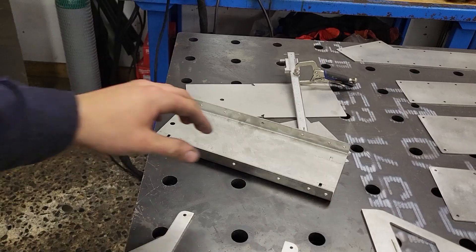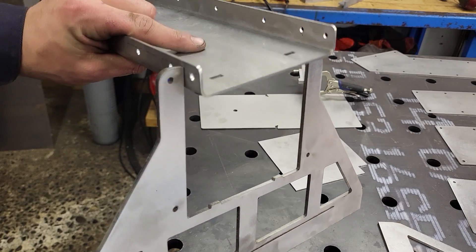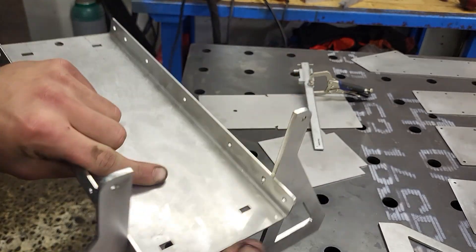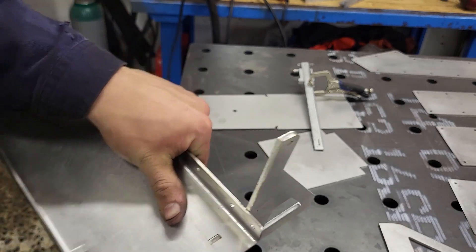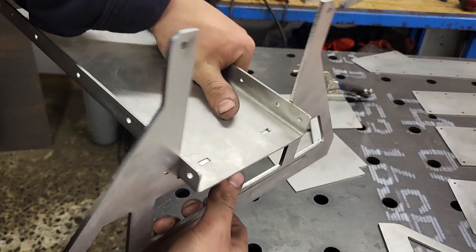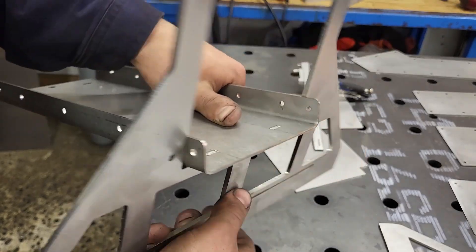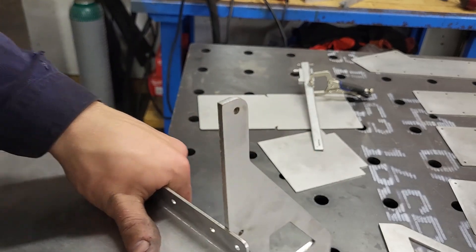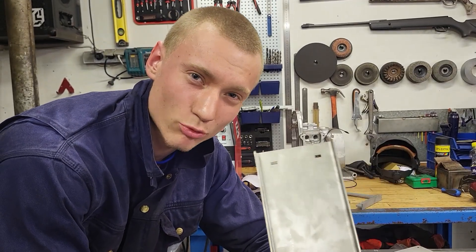That was the first part, and to see if it fits I can just use the legs right here and bring it right down. It's kind of snug but I think it will do. And just like that it fits pretty nicely into those tabs, and this wobbling will be eliminated by small brackets attached to that hole right there.